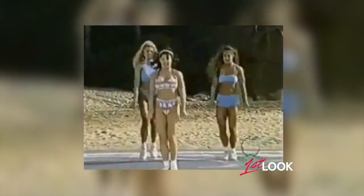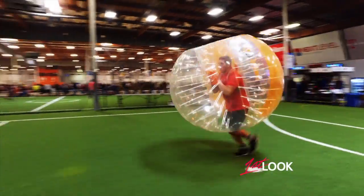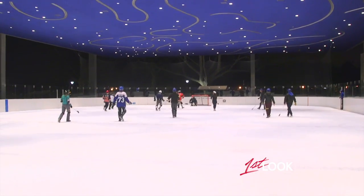Working out can get a little tedious — the same exercises, the same gym, the same routine. Tonight it's time to break out of the box, test my limits, try something new. With the help of two fitness experts — Men's Health editor Clint Carter and Women's Health editor Jen Ader — I'm hitting the ice to learn a new sport.